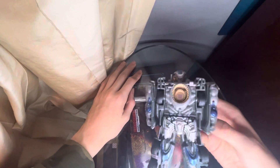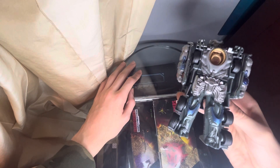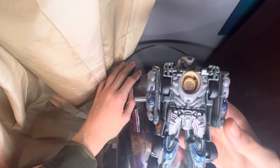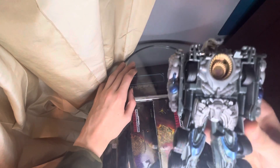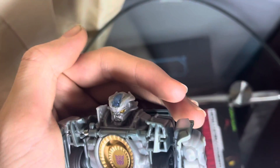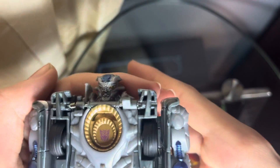Moving on to Galvatron — here's what he looks like. The sculpting on the mold looks really good. Let me zoom in on the head — that's the head sculpt.